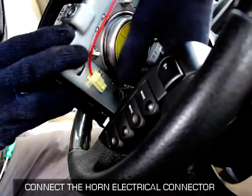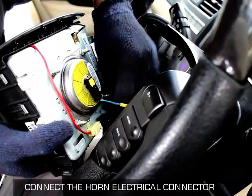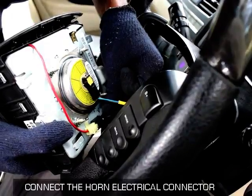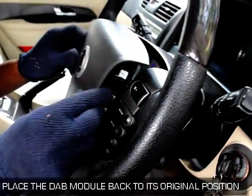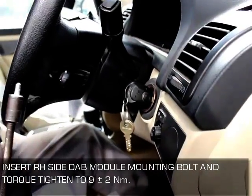Connect the horn electrical connector. Connect the DAB connector, place the DAB module back to its original position, and press gently.